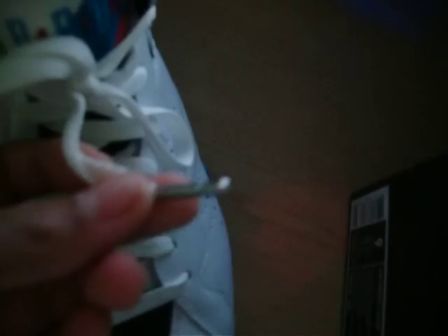You got your tongue — Jordan 7, my favorite part of the 7s. You got your midsole. And they came with like these lace tips with the Jordan on them. And then you got your heel tab right here, and then the 23 with the white 7.